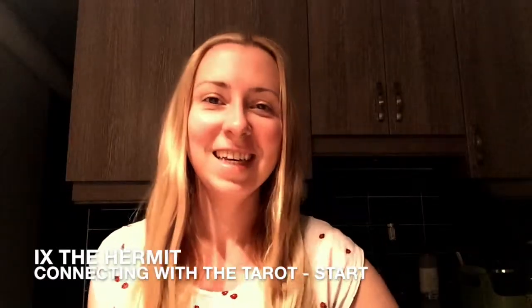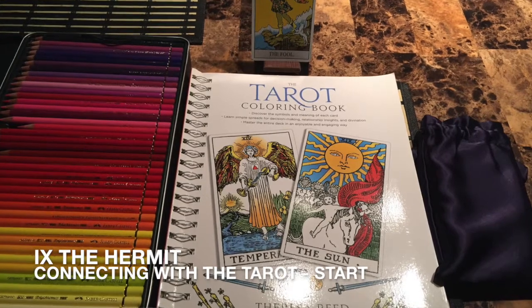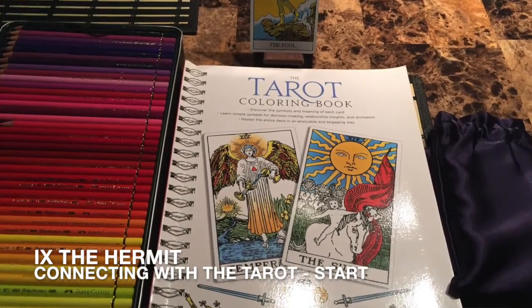Hello everyone. This is it — we're finally starting the project and we'll see how it goes. 78 cards after all.